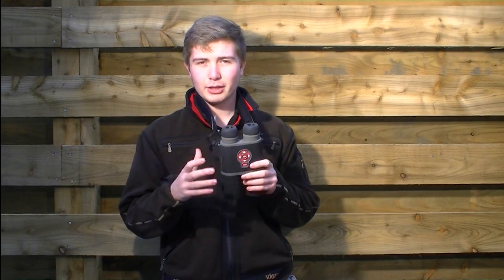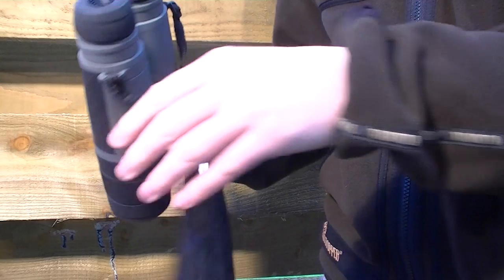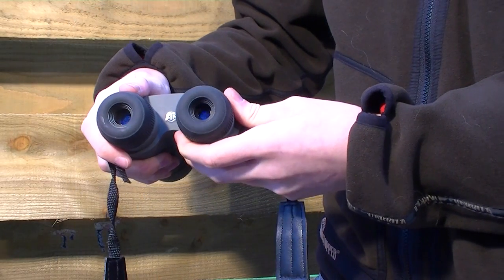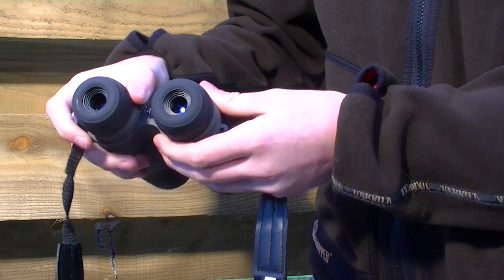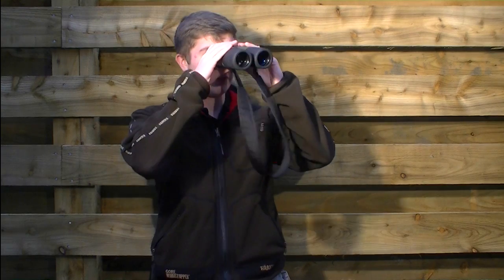By the looks of the Bino, the eyepieces don't look movable — it looks like it's built for one face only, but that's wrong. You can move them very easily to suit whatever width you need. For me, I need them quite wide, so they fit perfectly.